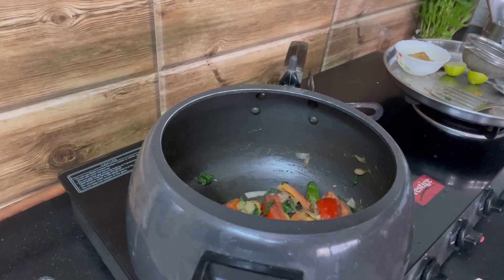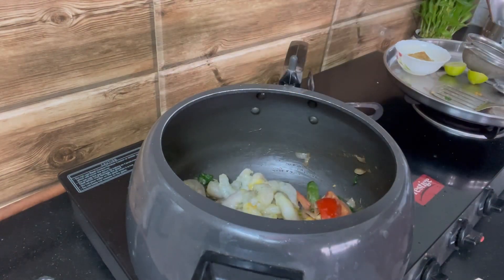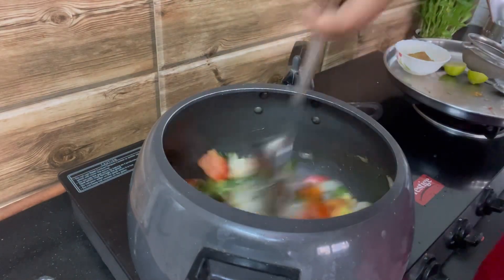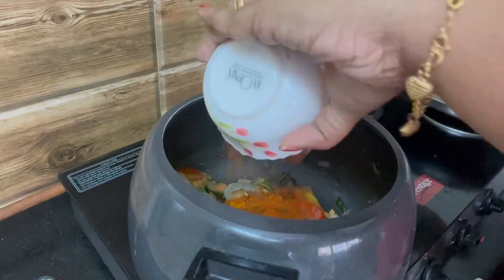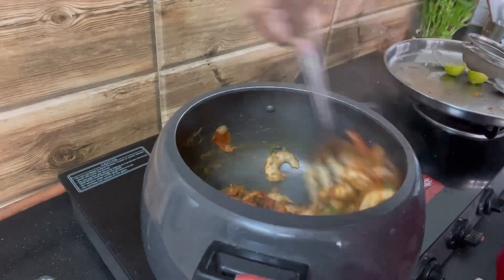Now I'm gonna add the prawns to this mix. I've already washed the prawns in turmeric powder, deveined them and kept them aside. It's always good to use medium or large size prawns for biryani. Adding salt now. Let's add all the masala — chili powder, turmeric powder,